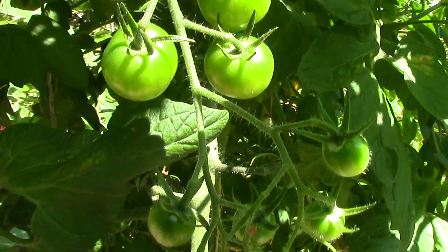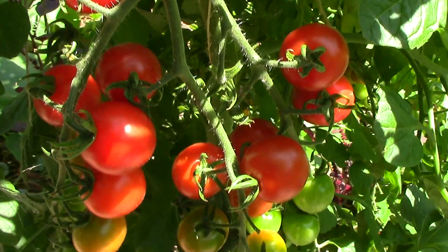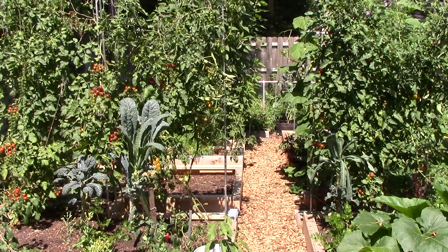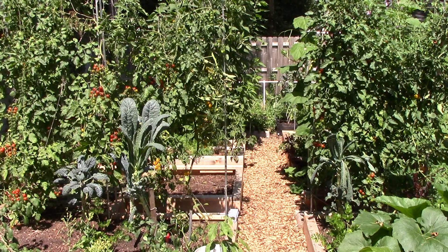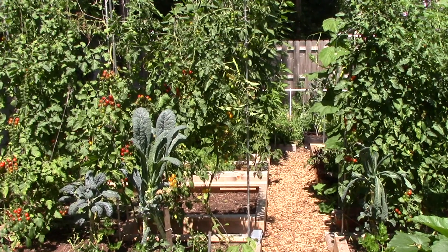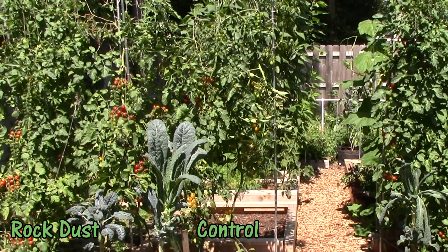I've seen a number of YouTube videos demonstrating higher Brix values for homegrown veggies compared to those bought in a store or at a farmer's market. But I don't think I've ever seen a Brix test done on crops grown in the same garden, with the same base soil, but with different soil amendments. Specifically, I'd like to see if veggies grown in soil amended with rock dust will have higher Brix values than those grown in the same base soil but with no rock dust.